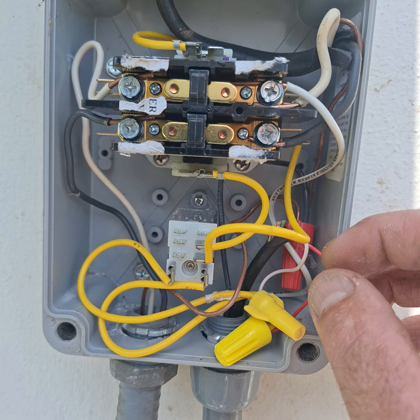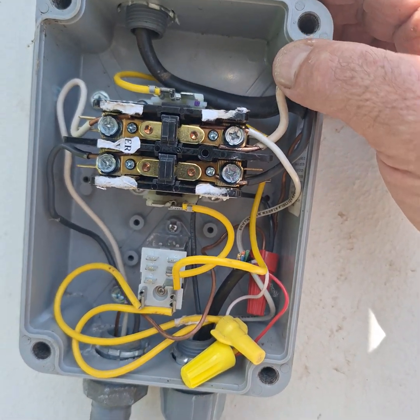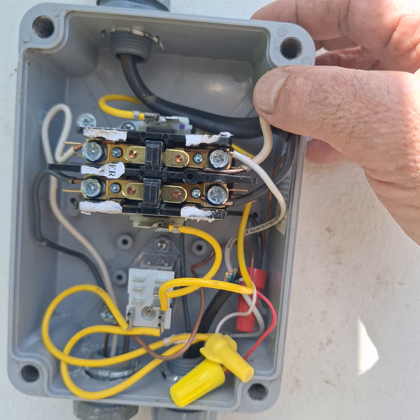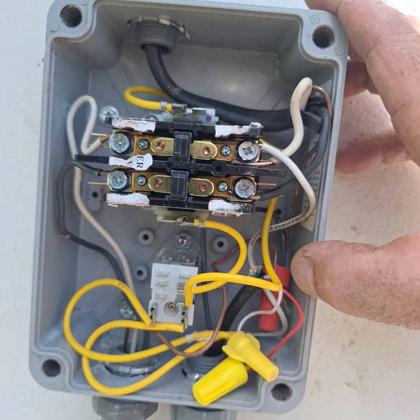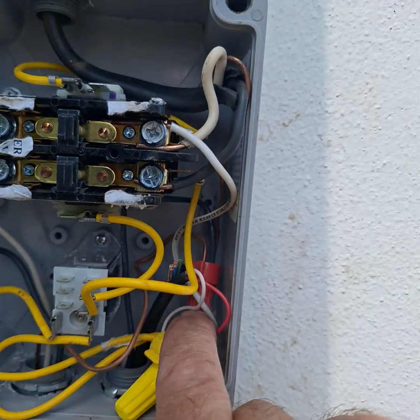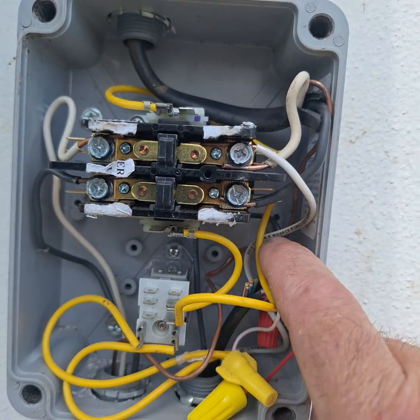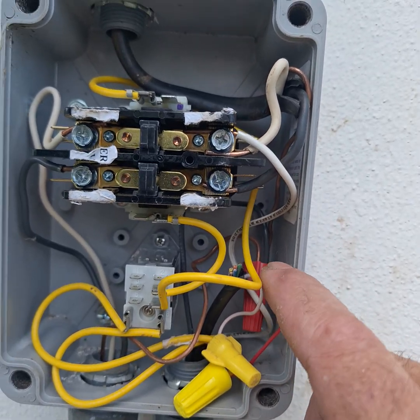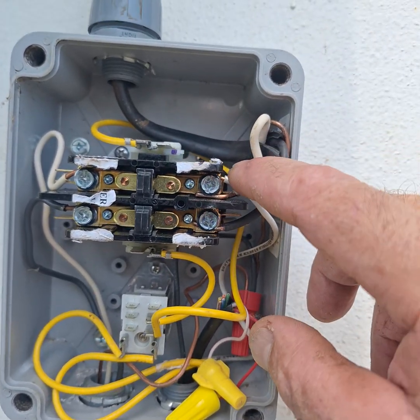You can see we came from the controller over here not only with our 24-volt wires, but we also came in with one leg of power. What you do is wire one into one of the terminals and then go to ground with the other one. So now you can see I've got three wires into that ground — my ground connected from the pump to the power and also from the controller.